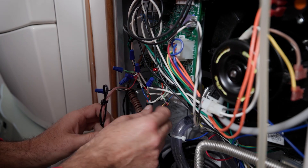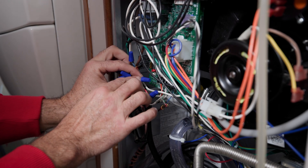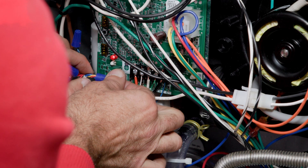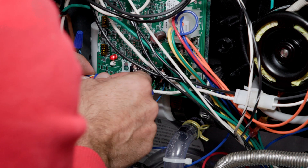Our last wire is the blue wire from the refrigerant sensor, and that will go to our yellow wire — which in this case is a red wire, common practice. That red wire goes to the outdoor unit, and the yellow wire goes to the thermostat.